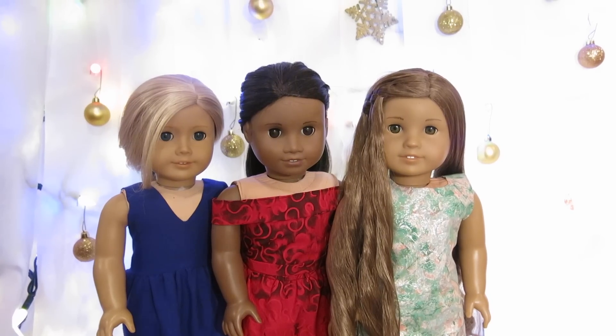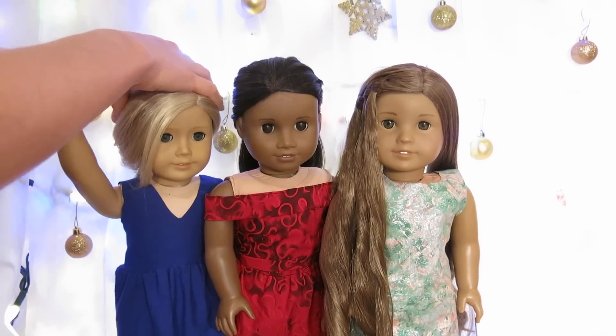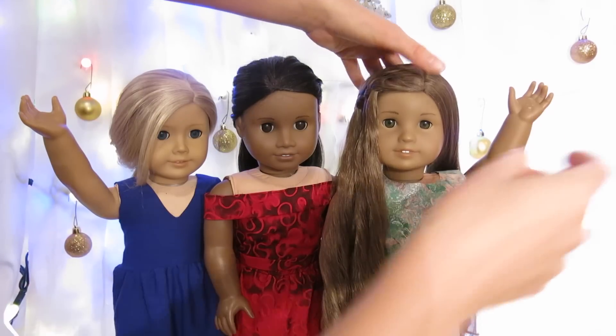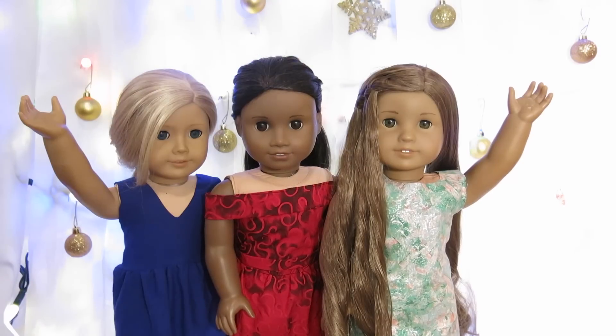For New Year's this year I decided to sew some dresses for my dolls and I filmed me sewing them. I figured I would show it to you guys, but I accidentally forgot to film Eva's dress, so I'm just gonna show you how I made Nolly and Sarah's dresses.